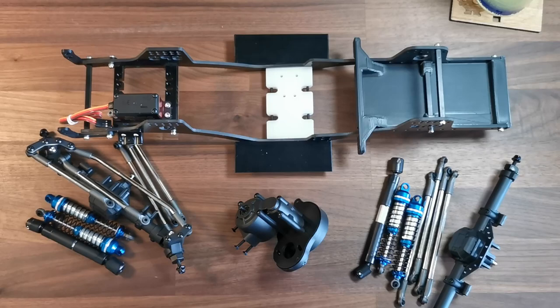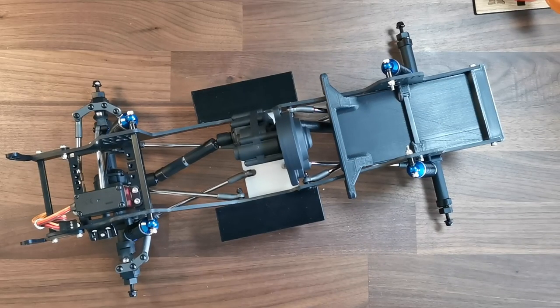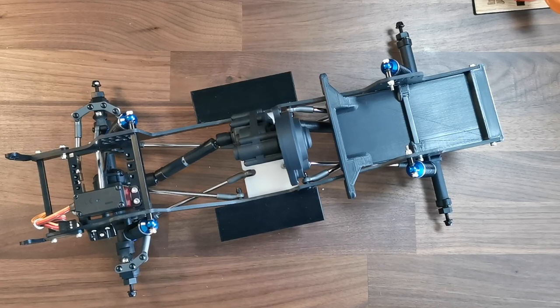In today's video we're going from this to this as we go through the first build stage of our G-Speed Element Enduro Budget Bellydragger build.